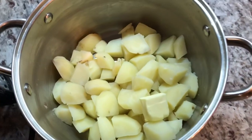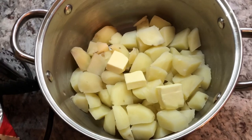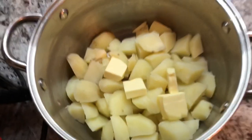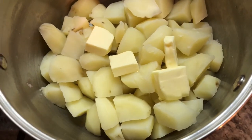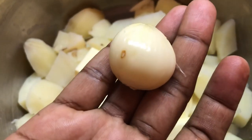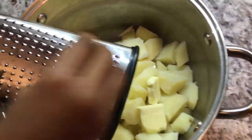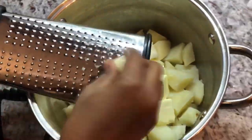Now that I drained the potatoes, I'm gonna add some butter — we want a good portion here. I'm also going to be grating a nice clove of garlic into the potato. That really adds good flavor, and garlic is also good for us.